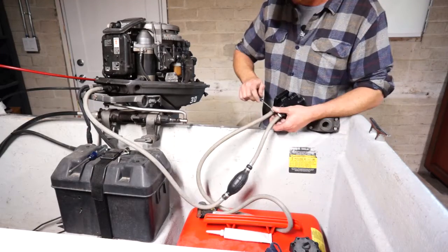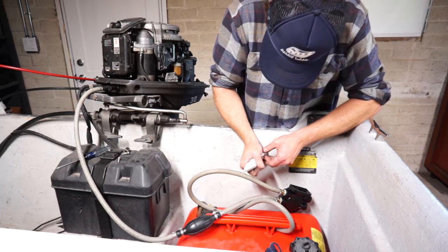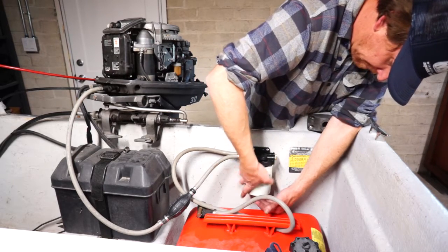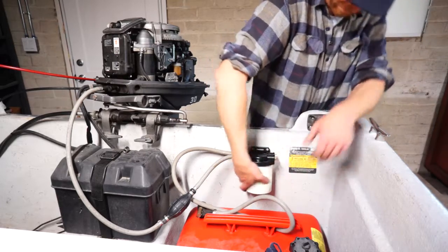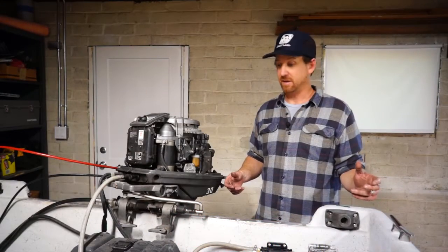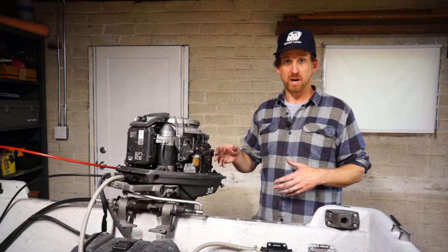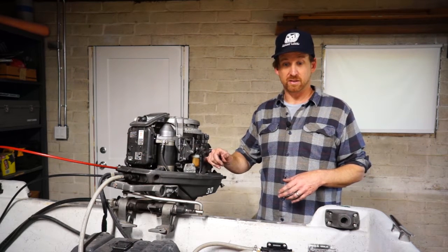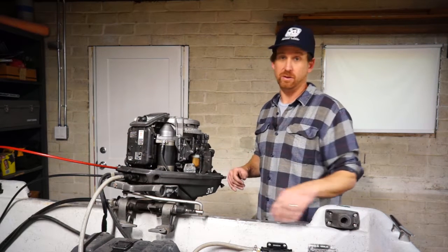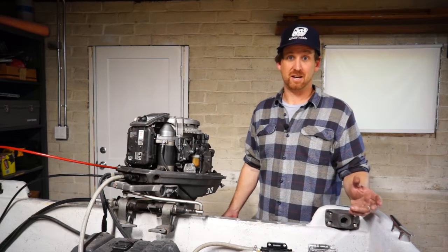Now we're adding the big external fuel filter water separator. This is just good practice on pretty much any outboard motor these days because of the ethanol content in fuel — having something like this will really help you with your fuel problems. So that's basically it. We've gone through the whole fuel system, flushed out all of the old fuel, cleaned the element in the filter, added a larger capacity filter as well as a water separator, and we've rebuilt the carburetor. Last thing to do now is push this boat outside, hook it up to some water, and see if it starts and runs.